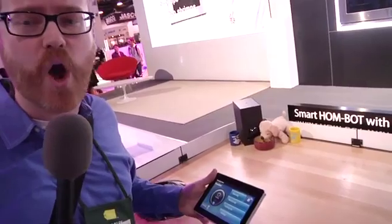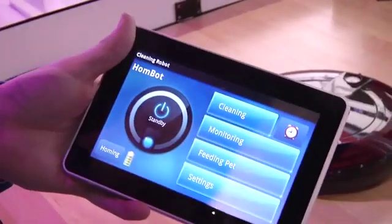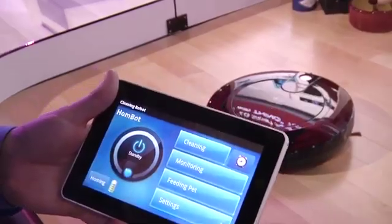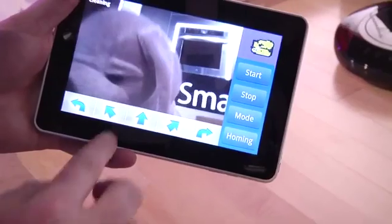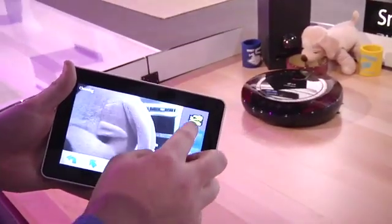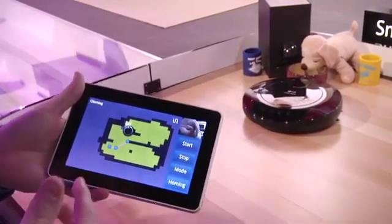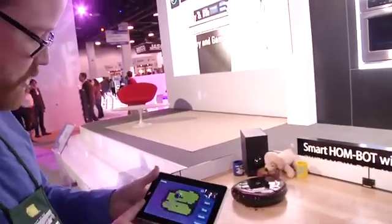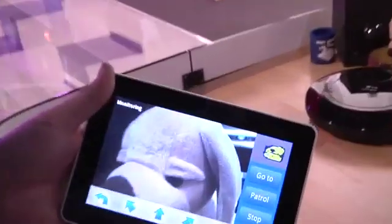I'm at the LG booth looking at the Homebot. This is the third home cleaning robot that we've seen at CES so far. The big difference between this and a Roomba is it uses optical sensors to tell exactly where it is in the room, instead of a more traditional bumping-into-stuff sensor. So you can actually look at the cameras as you're driving around, see the shape of the room that it has detected, and even monitor what's going on inside your house during the day when you're not around — which I think is totally rad.